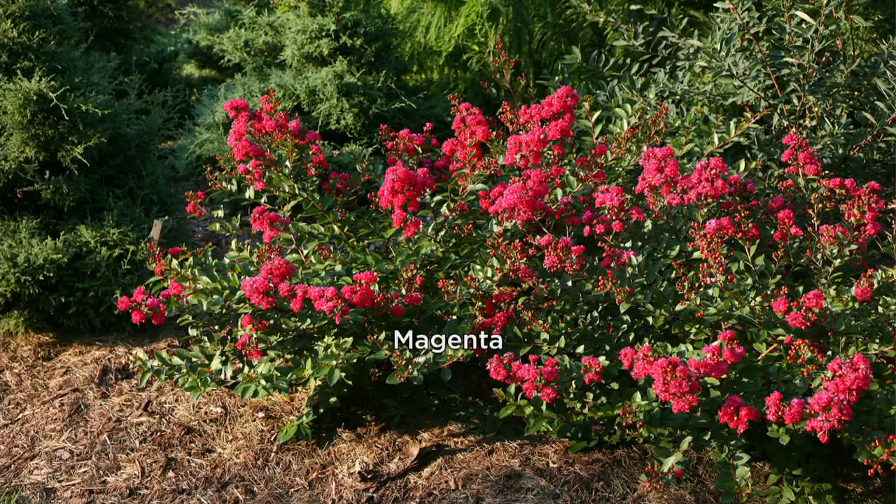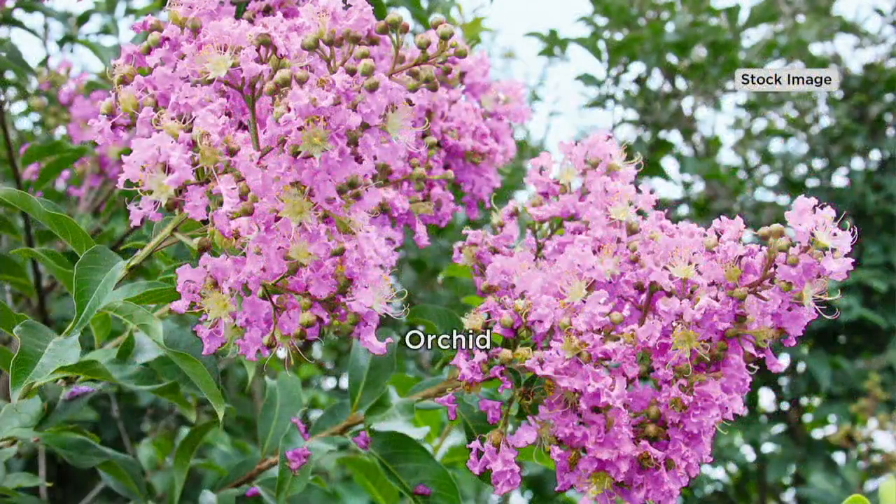I want to welcome in Devin Waleen. Devin, you were telling me this is something that maybe you would see in the Carolinas or down in Georgia, but us up here in Pennsylvania, we were falling short — we couldn't grow these.